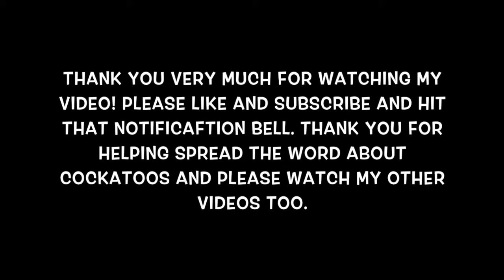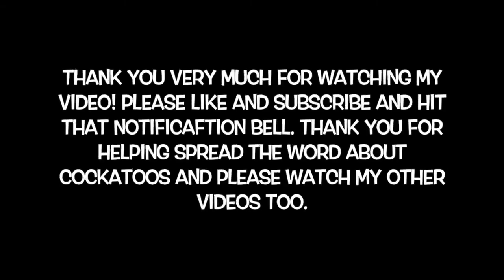Thank you very much for watching my video. Please like and subscribe and hit that notification bell. Thank you for helping spread the word about cockatoos, and please watch all my other videos too — thank you.